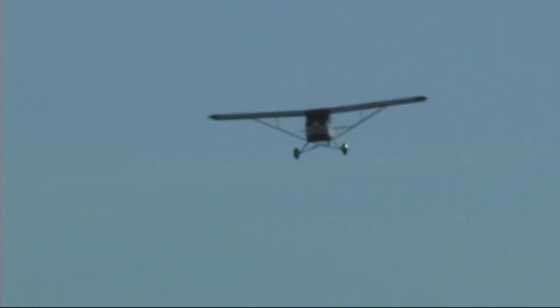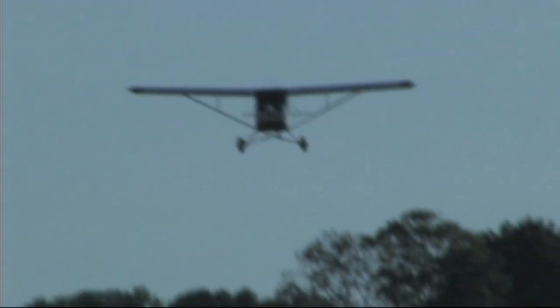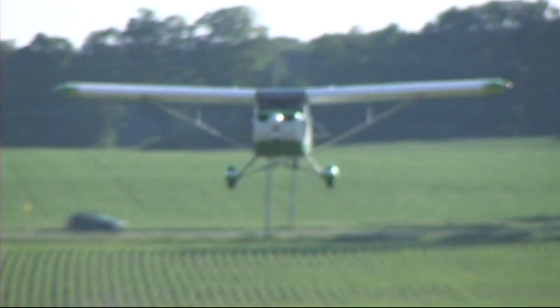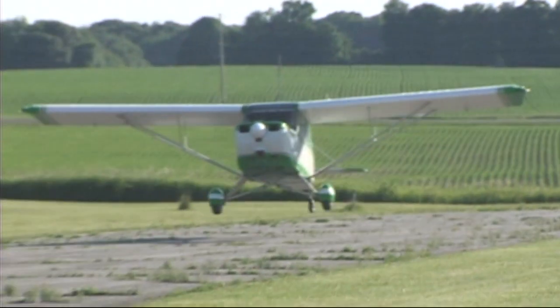That's with engine and everything. This is what we were talking about earlier — a less expensive engine option. This has a Continental 85 horsepower engine that was taken out of a Cessna 140 and then rebuilt, so the engine cost on this aircraft was estimated at around seven thousand dollars.